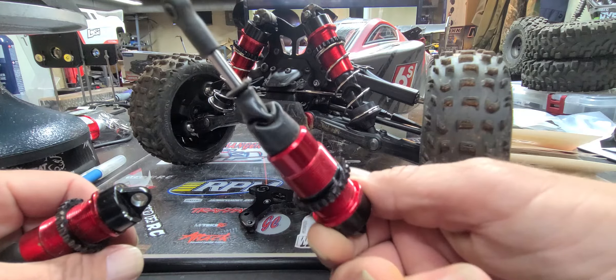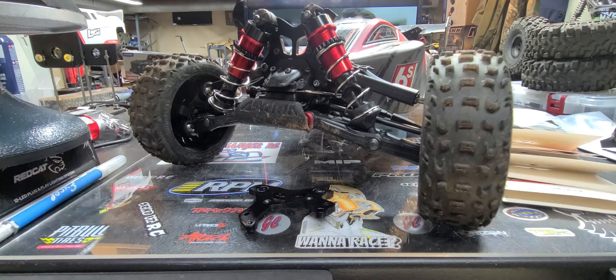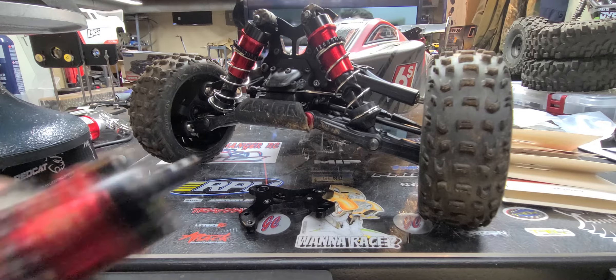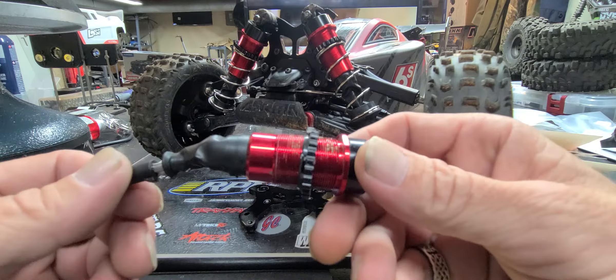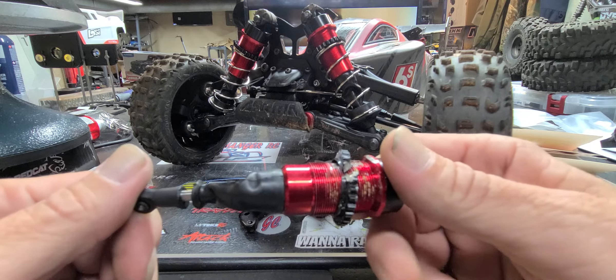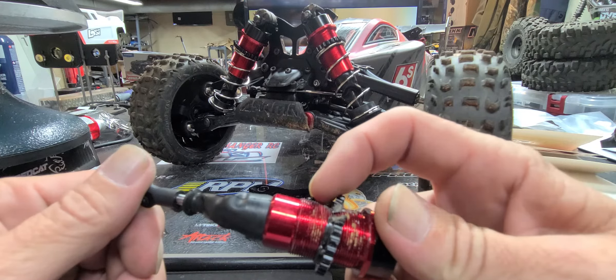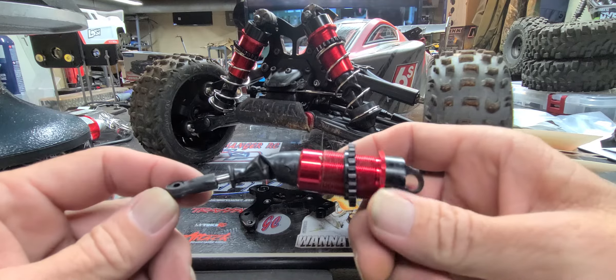I'll go ahead and show the shock again — both of them. This was the better one. The shaft right here is what bent, but it's still in good shape. All I got to do is get a new shock arm and that'll be good.